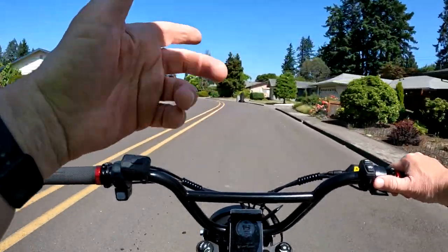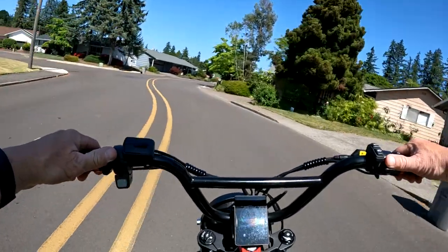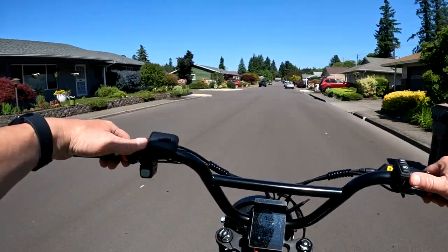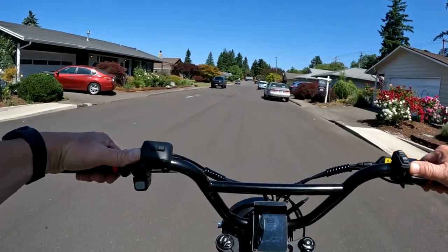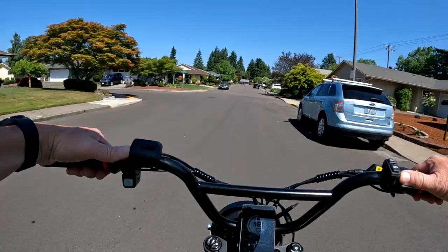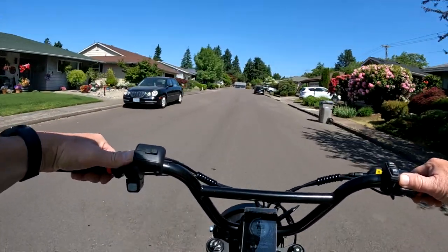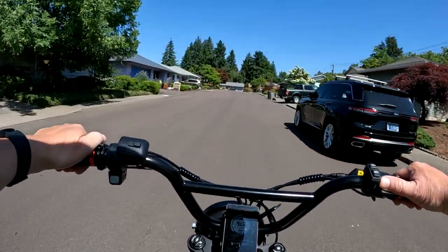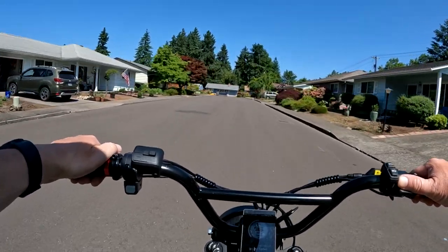For those who say I don't stop at stop signs — I stop when I have to stop. I'm not going to go through a stop sign if somebody's coming. I only go through when I know it's safe to do so, and that's the law here in Oregon. On a bicycle you just have to yield, and this is technically a bicycle.